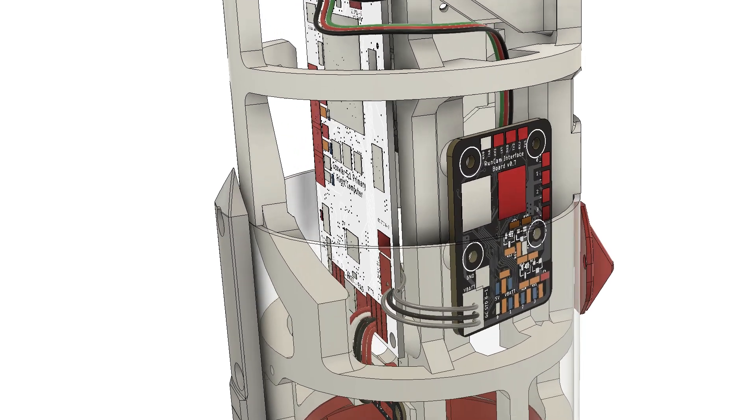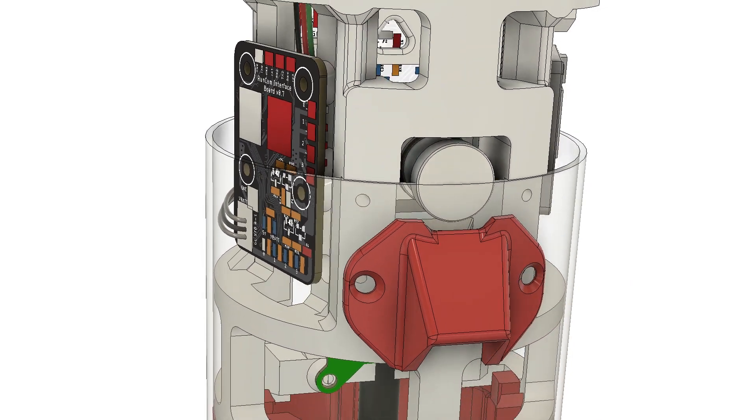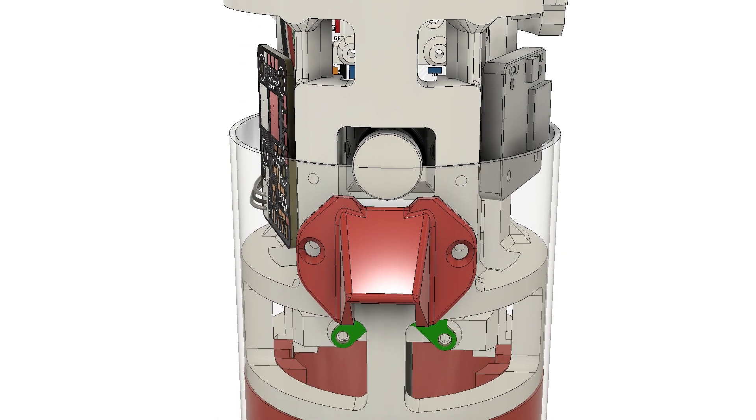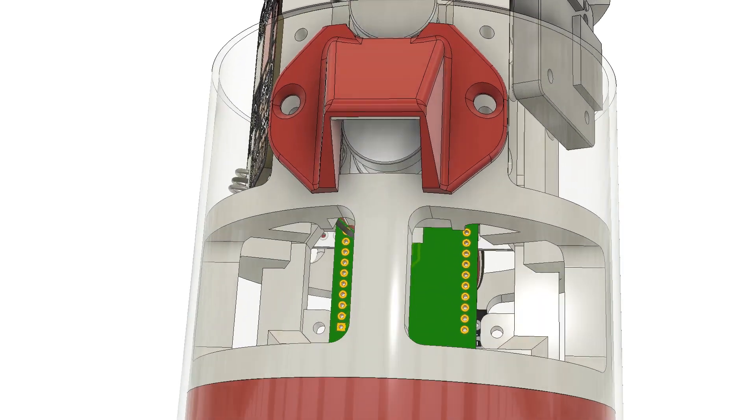Connected to the flight computer is the camera interface board. This is a small PCB I made to turn on power to and control via UART up to four cameras. For this flight, the things that mattered were a voltage regulator to power the cameras and a MOSFET that turns them on. The cameras draw a pretty considerable amount of power, and leaving them on is a great way to drain your battery while you sit on the pad.